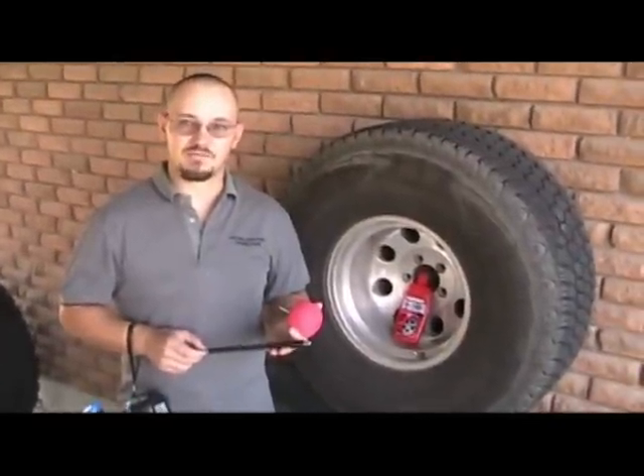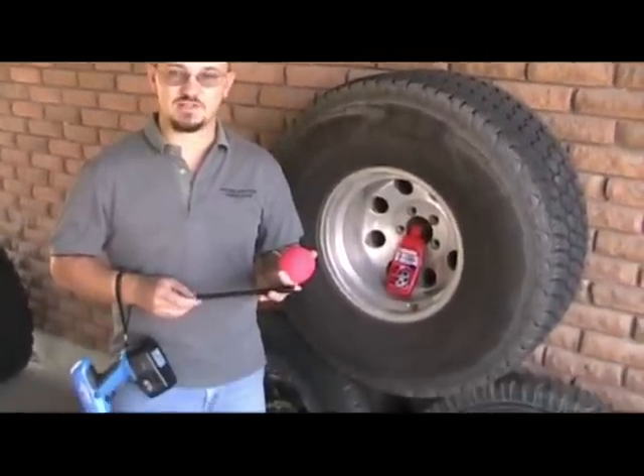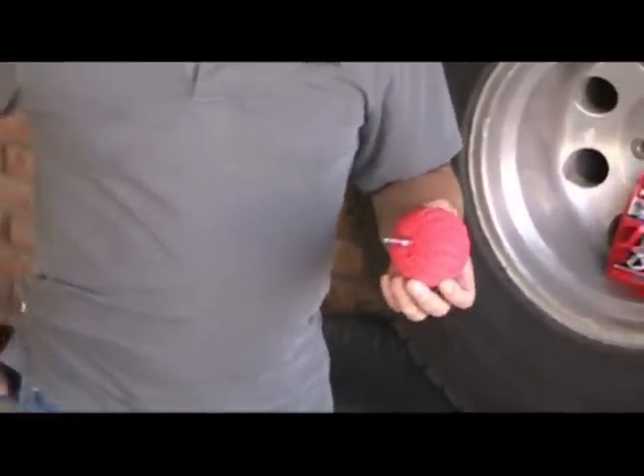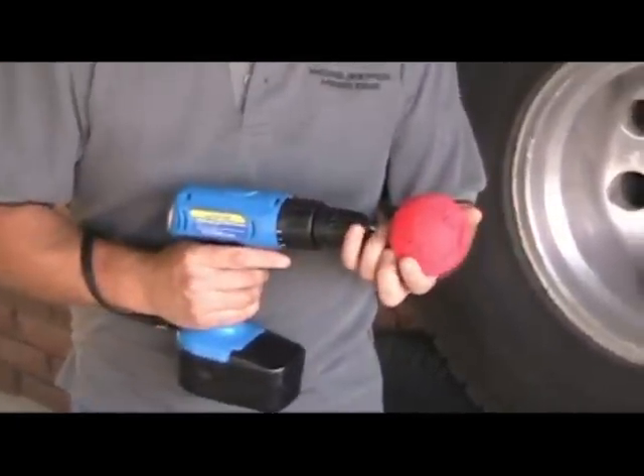Here's the Powerball Mini out of its package. It comes with an extension that has an outside plastic sleeve so that you can polish deeper weld wheels and hold onto the extension, but we won't be needing this for our shallow wheels. The Powerball itself has the foam outer and the shaft to go into the end of your drill.